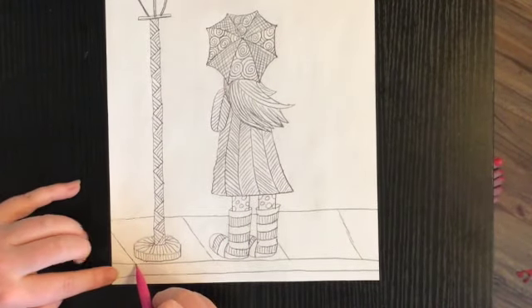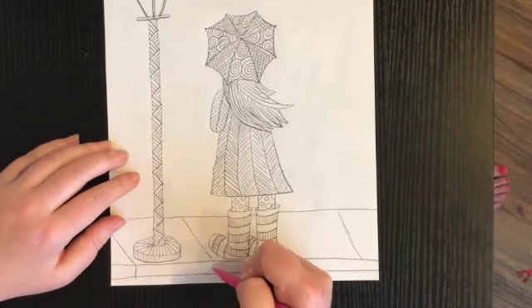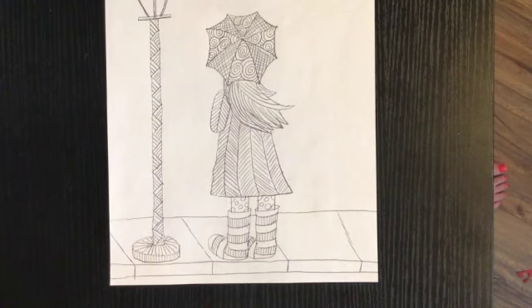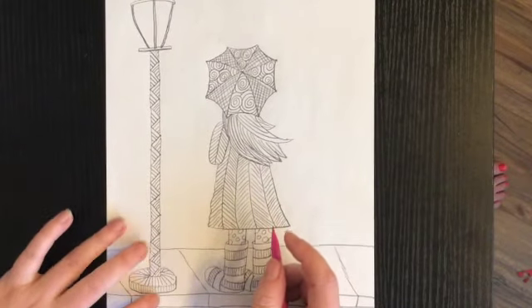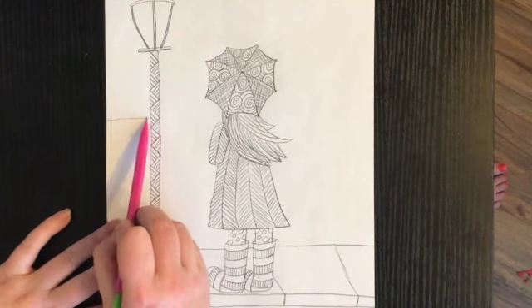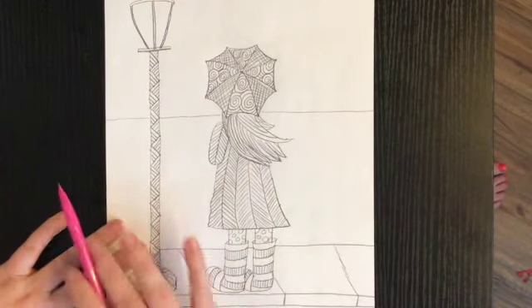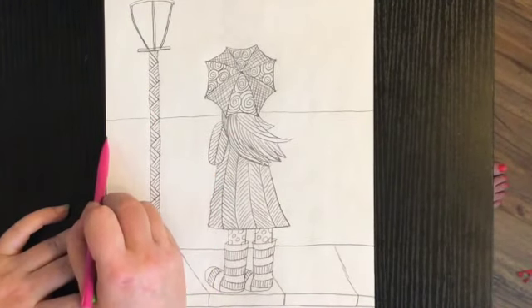Where it touches this line right here, I'm going to do a line that goes straight up and down — this is the end of the sidewalk, the curve of the sidewalk. Now if you want to stop here you can, but if you want to add even more detail I'm going to keep going. The next thing I'm going to do is draw a straight line starting about right here going across my paper — I'm actually building a brick wall.